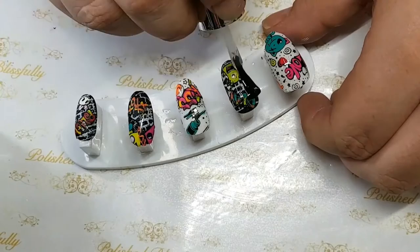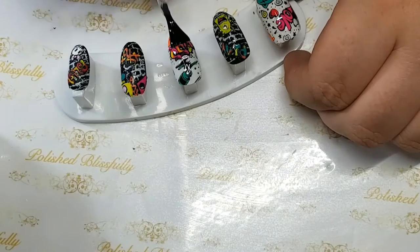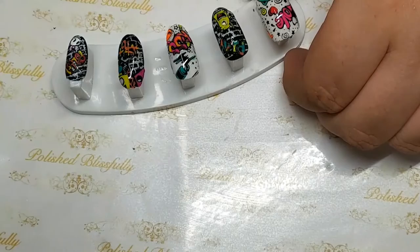I know this was a really long video, but believe it or not, this manicure took me about five hours to complete, so showing you everything was never going to be a five-minute video. I really hope you give something like this a try, and if you want to fit it into your busy schedule, definitely split it up and do it in parts — it doesn't all have to be done in one night.